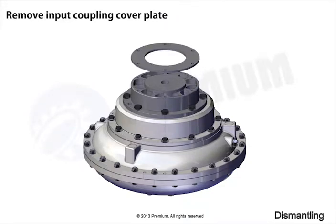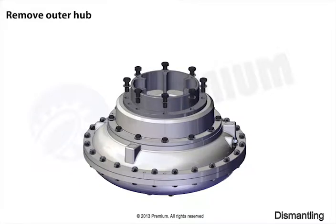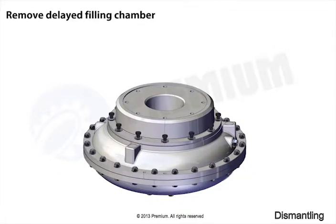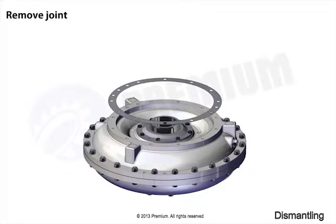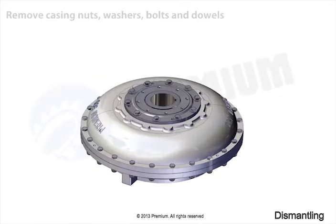Remove input coupling cover plate. Remove inner hub. Remove outer hub. Remove delayed filling chamber. Remove joint. Remove casing.